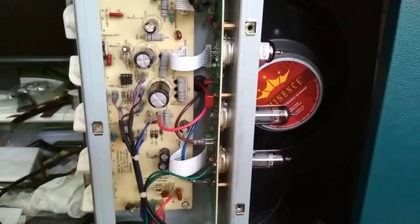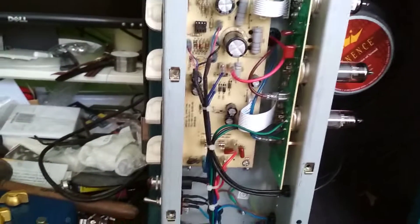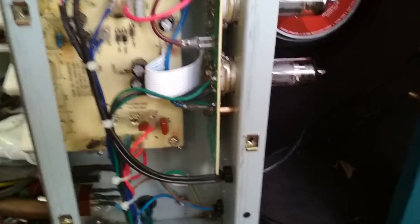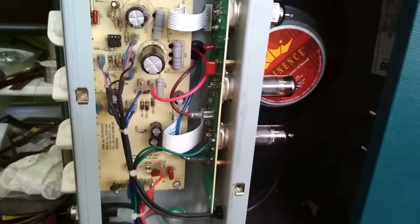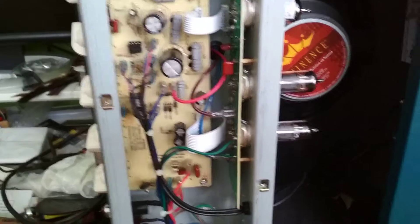Howdy folks. Today we got this lovely Teal Strauss amplifier. I think Strauss is an Australian company, but they get the amps made in China. They probably bring them here, maybe rebrand them, or probably don't do a single thing with them — just leave them in a box and on-sell them to customers here.